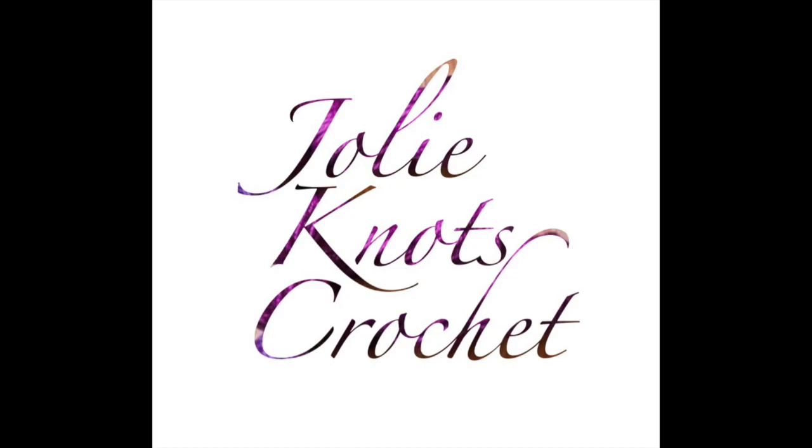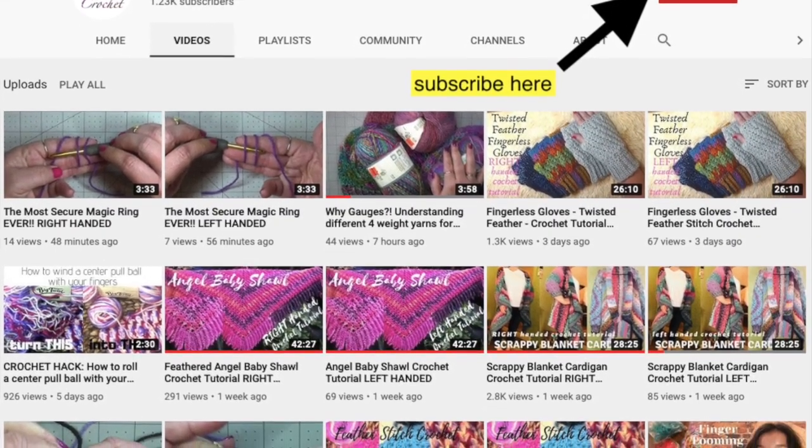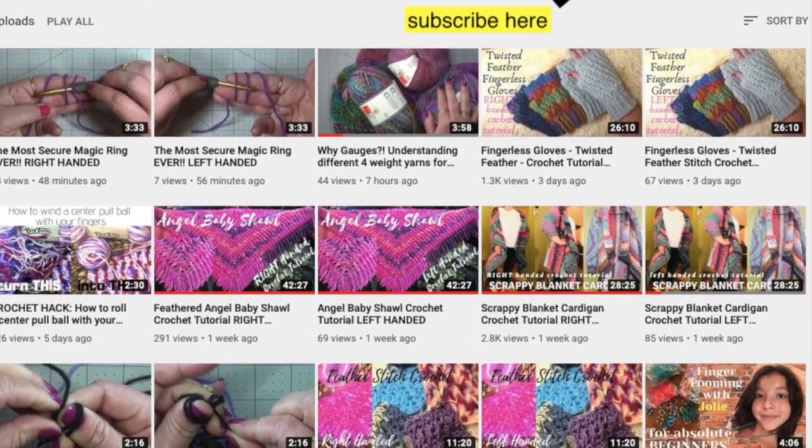Don't forget to like and subscribe to Jolie Knott's Crochet, share with your friends, and hit that little notification bell so you can get notified when new patterns release. All our videos are available in left and right-handed tutorials.